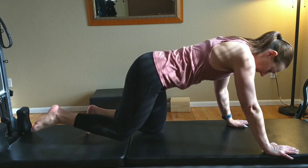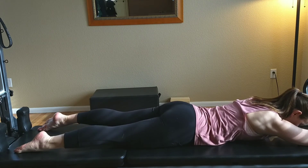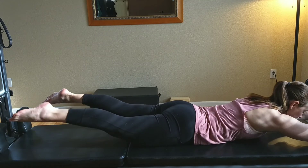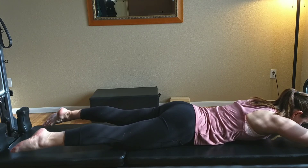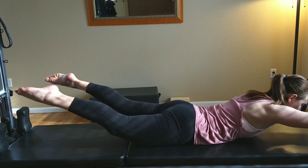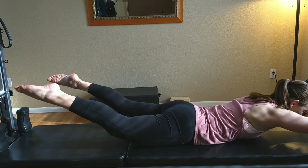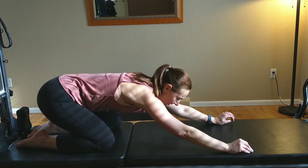Next is Superman. Lie on your stomach, extend your arms out in front and your legs behind in a straight line. Draw in through the abdominals and lift the arms, the legs, and the chest at the same time, trying to lift to the same height, then lower. Do a number of those and then stretch back into your child's pose.